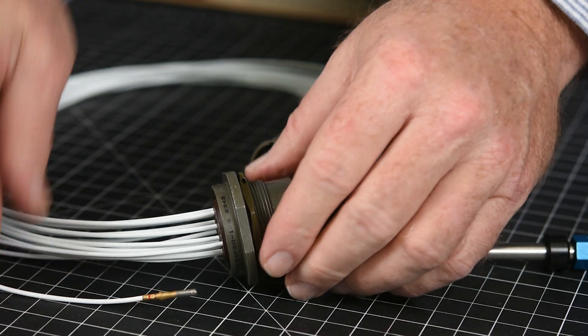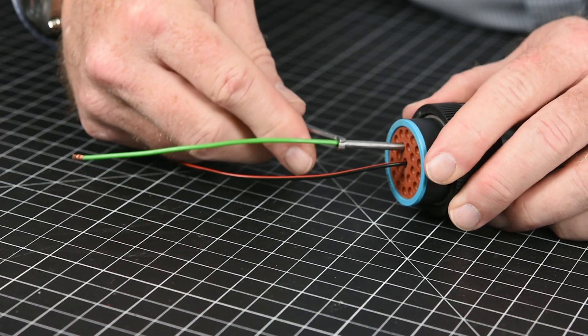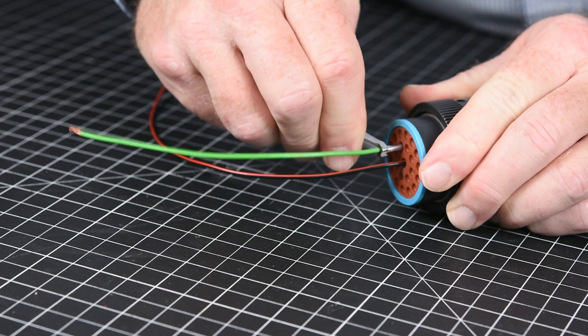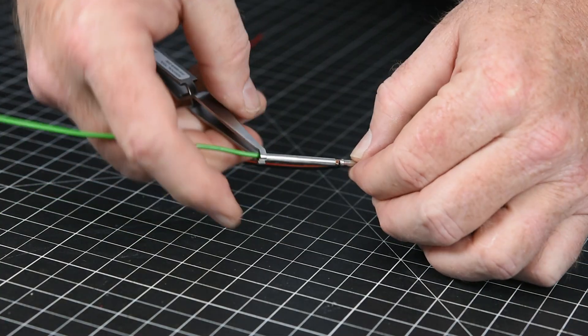Once the contact releases from the connector, pull the removal tool out in a straight line and remove the wire assembly from the opposite side. If you are working on a rear release connector, squeeze the tweezer-style removal tool to open the tool's probe and place it around the wire. Then slide the tool towards the connector and push through the grommet in a straight line until you feel or hear a click. Hold the wiring tool while pulling it out in a straight line to release the contact from the connector.